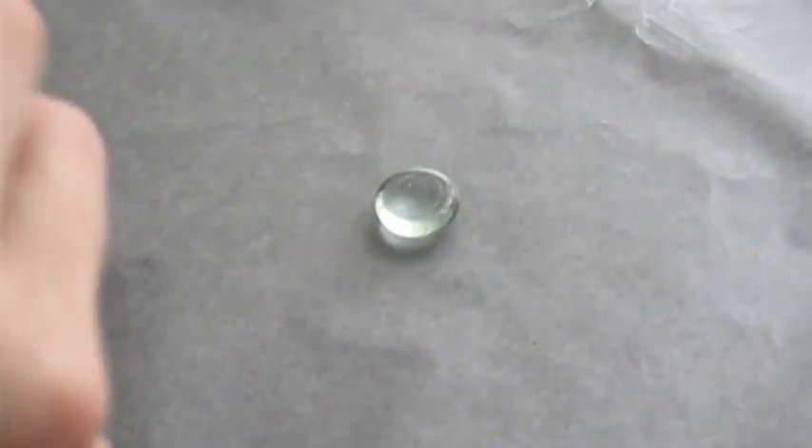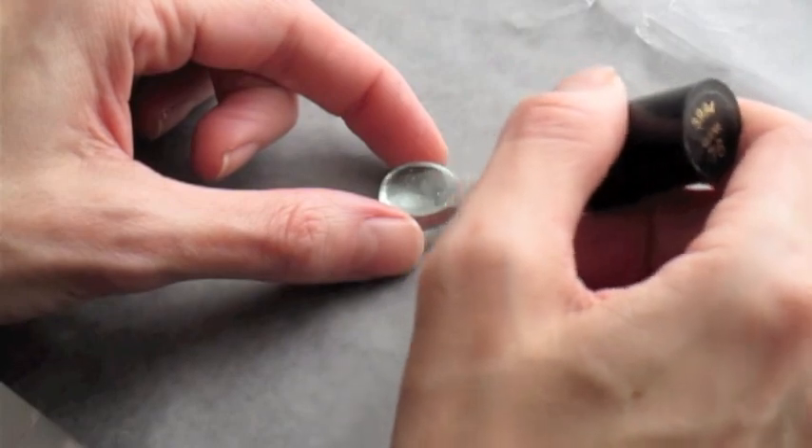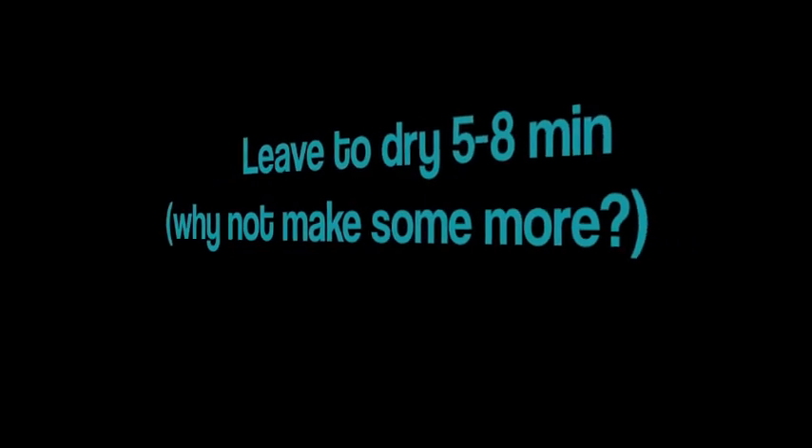The first thing we're gonna do is paint the flat side of one of these with some clear nail polish. We need to let this dry completely.